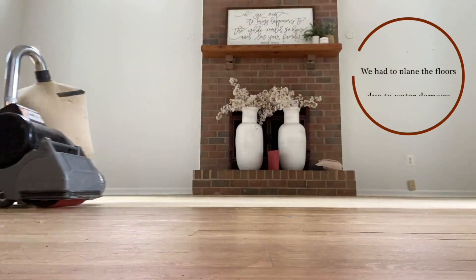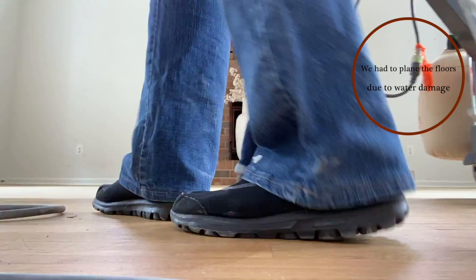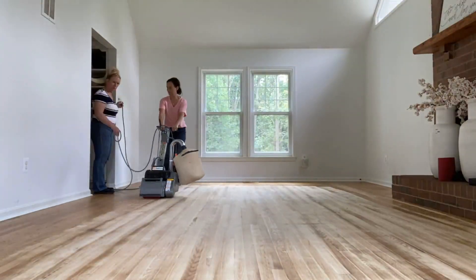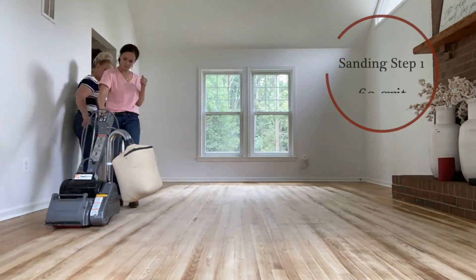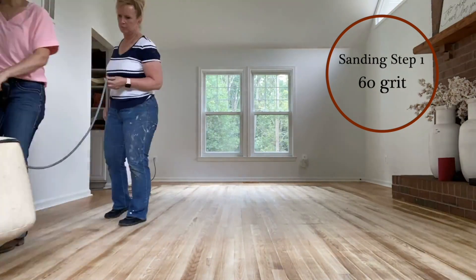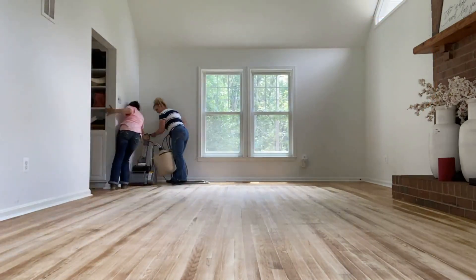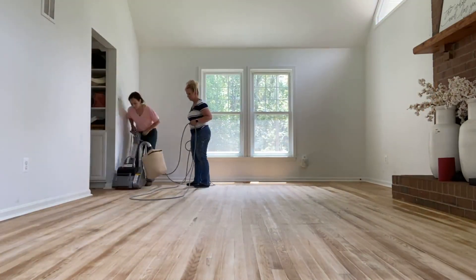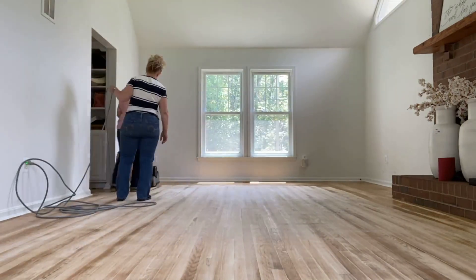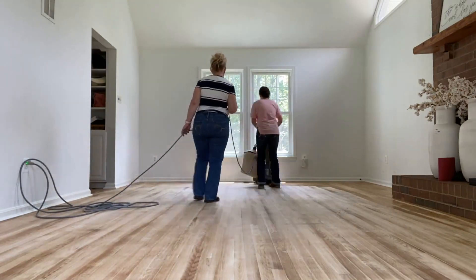A huge FYI — major tip — when you are sanding your floors with this drum sander, you cannot stop and hold still. If you need to stop and think about what you are doing, you need to pull the sander blade up off the floor. There is a lever that lifts it so it's not sanding, because if you do sit in one spot, it is going to put a divot in your floor. Make sure you lift the drum sander or stop the belt when you are doing this.